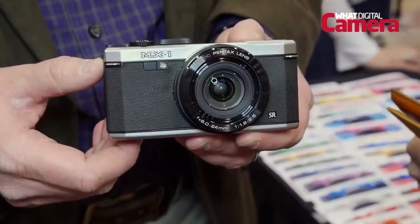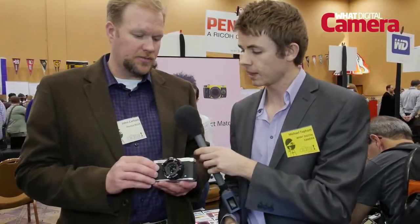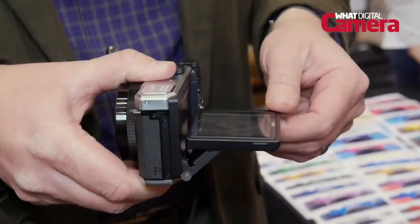The MX-1 we introduced this morning. It falls into the high-end compact category with a 4x optical zoom, a very fast lens — it's an f/1.8 to 2.5 lens through the range. It's a 1/1.7 inch backlit CMOS sensor, that's 12 megapixel resolution, and it's got an articulated LCD screen, so great for low level or high angle shooting.